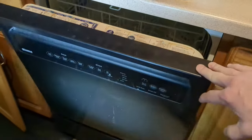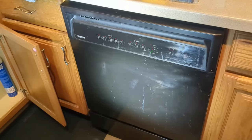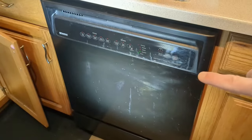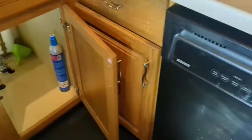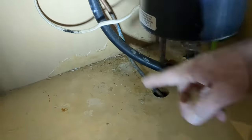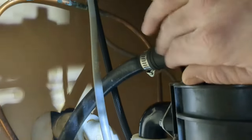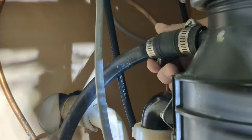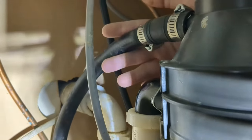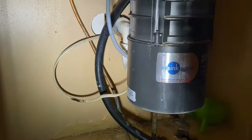Before we start working on the dishwasher itself, one of the causes could be a blocked drain pipe coming out of the dishwasher. There's a black pipe that runs from the dishwasher, goes underneath my cabinets, comes up here, and then goes into my garbage disposal. You can see these pipe clamps back here — they just take a screwdriver to loosen up and then this pipe would pop off. Sometimes this drain pipe gets clogged, so that can definitely be one issue.